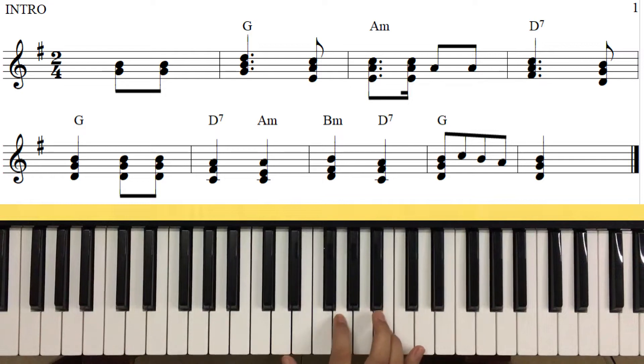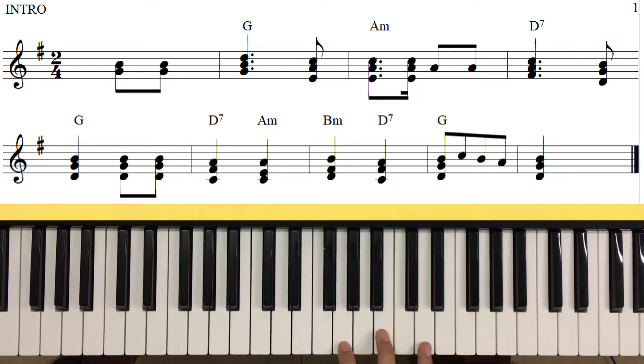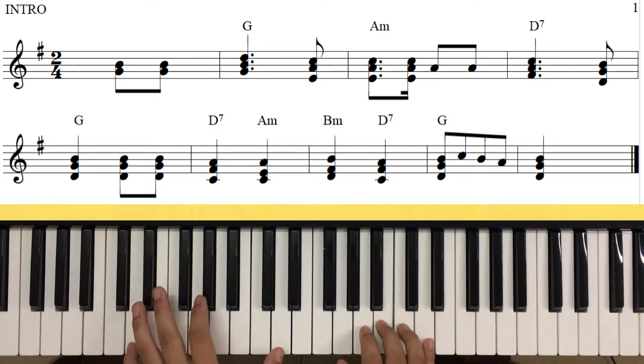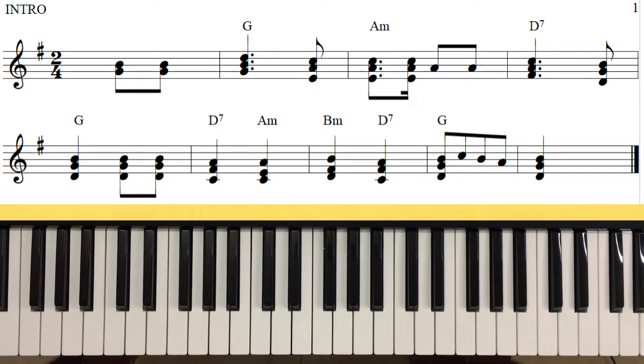Tuy nhiên các bạn thấy là tôi không chỉ đánh nốt mà tôi đánh cả hợp âm của cái nốt đó nữa. Ví dụ như 'người hỡi' thì chắc chắn chúng ta sẽ đánh Son trưởng, tôi không chỉ đánh nốt mà tôi đánh cả hợp âm của Son trưởng nữa - là Đô, là Rê nữa. Chúng ta đánh ba nốt đó cộng thêm Son và Si nữa thì nó sẽ hay hơn.